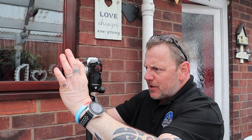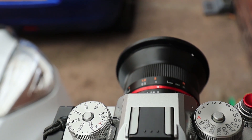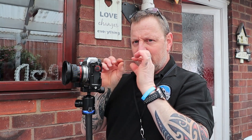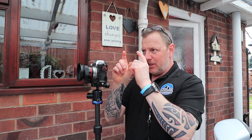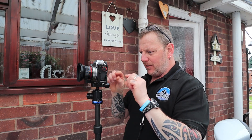I focus by twisting the focusing ring very slightly — I know it's roughly near infinity. On the back screen, because it's such a wide-angle lens, the tree in the distance is so small that I'm struggling to see it. So I use a loupe, zooming right into the center of the lens. I want center-point focus — looking straight down the middle of the lens — and that's where I've got the tree lined up.